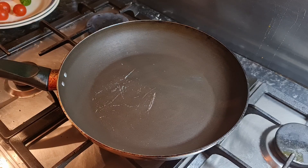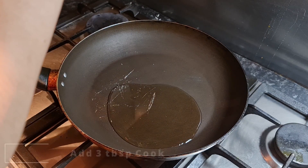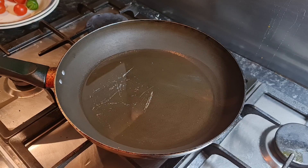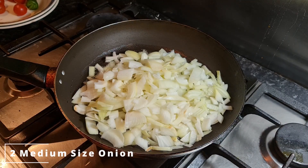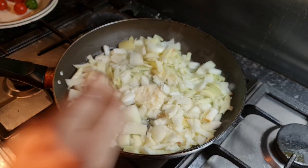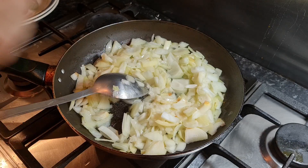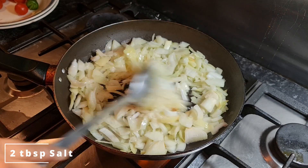On the pan, I'm adding three tablespoons of cooking oil. Now I'm gonna wait for our oil to get hot. Once oil is hot, I'm adding two medium size chopped onions. Now mixing the onions. After adding onions, add two tablespoons of garlic and ginger paste. Mix the onions and garlic and ginger paste, then add two tablespoons of salt.